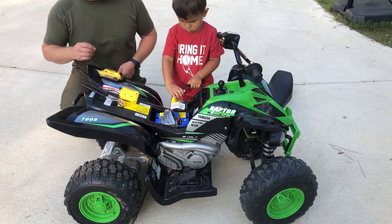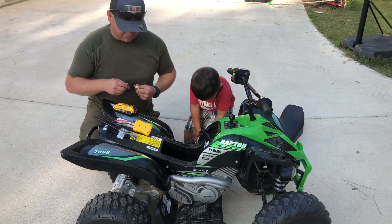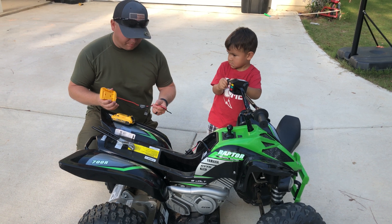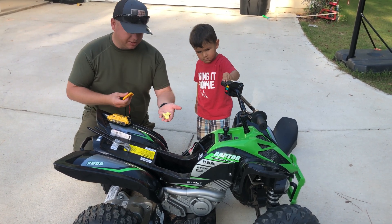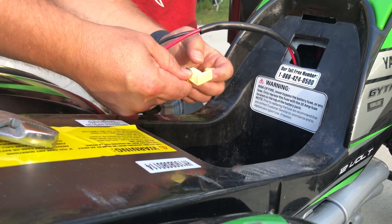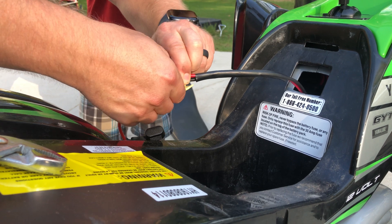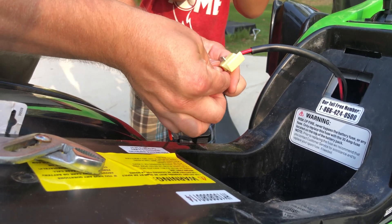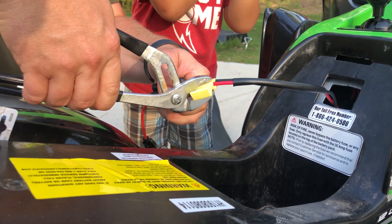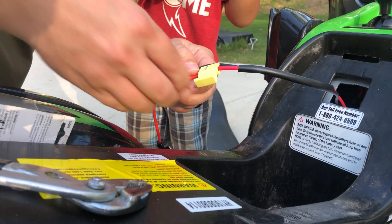We're going to walk you through the modifications. We'll have Mr. Derek take out the battery. We got an adapter on Amazon — link in the description — that goes from a DeWalt battery into 12-gauge wire. We got a couple of quick splices right here and we're going to use a wrench to crimp them down, crimp it down like this, and snap it into place.